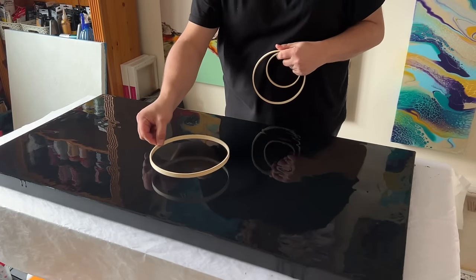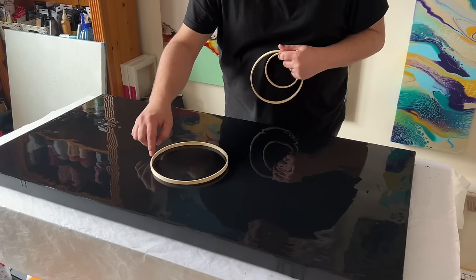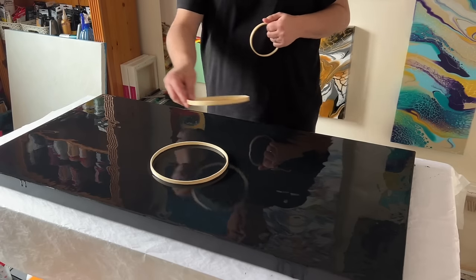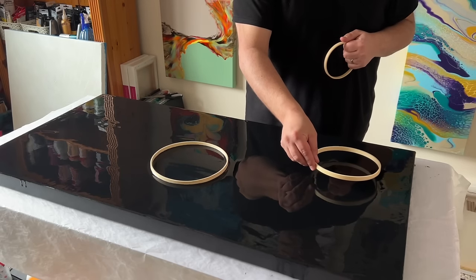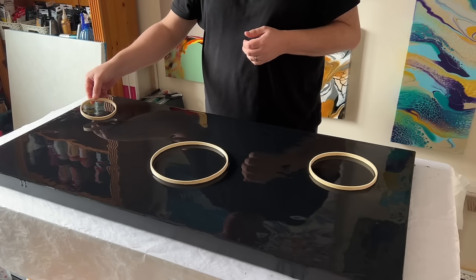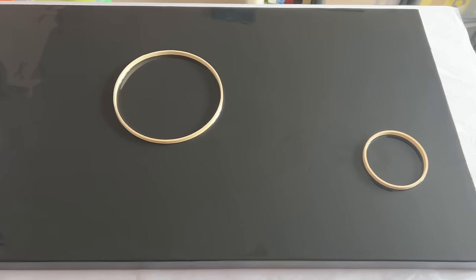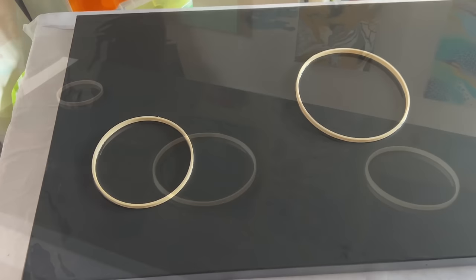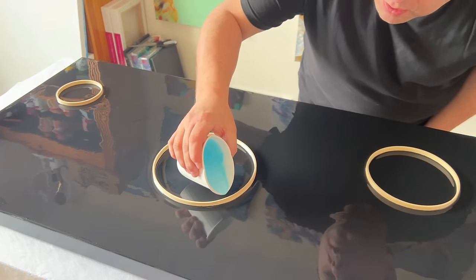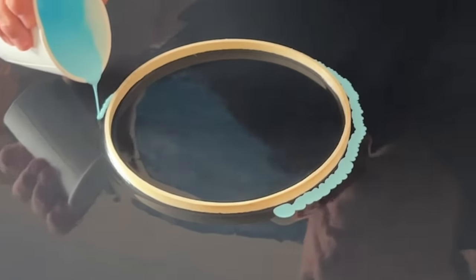I've layered my base. I've got three rings — I'm going to place those rings on the canvas and then put my paint around the rings and swipe. This is a swipe technique. My paints are mixed with Flowtrol, and that is it. There's no other additive, maybe just a dash of water to help with fluidity. There's no cell activator. I'm going to take one ring at a time, layer colors around the ring, pick up the ring, and then swipe the colors out.